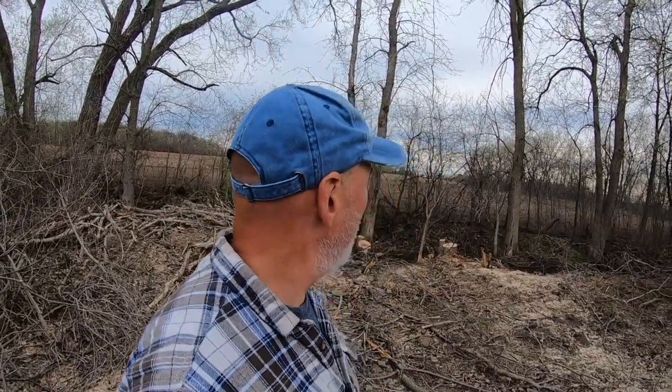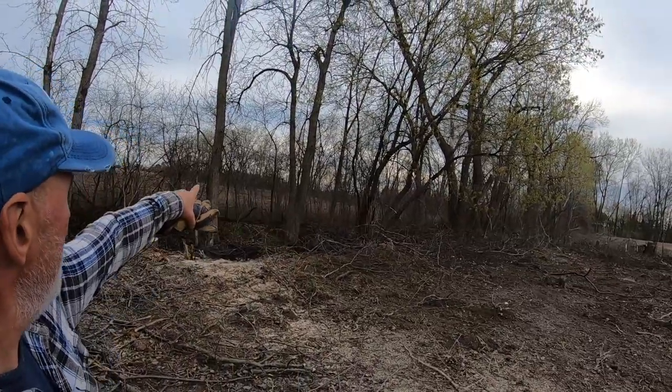The farmer on the other side said just cut anything you want and leave the branches - they'll just shove them into a pile. So that whole wood line over there I can cut on. I've got lots to do today, so here we go.